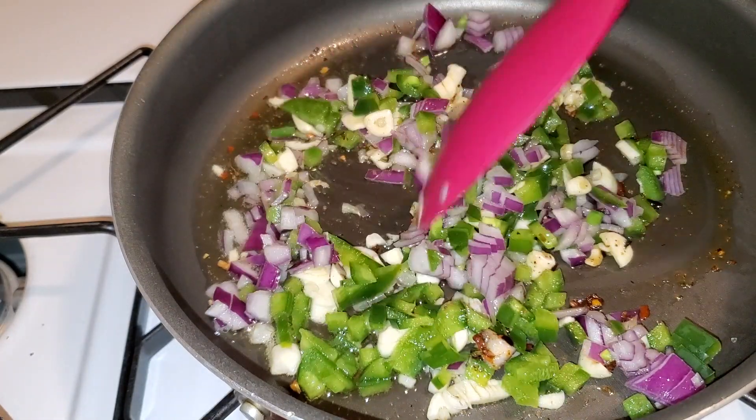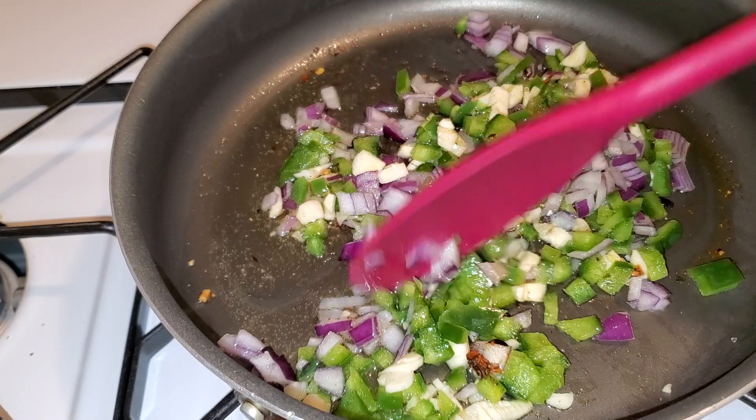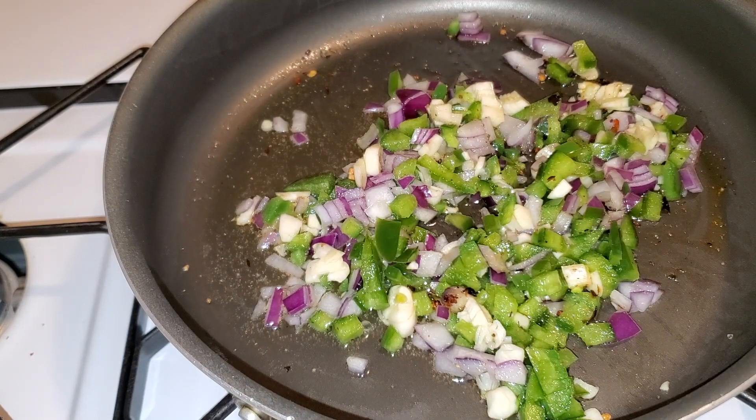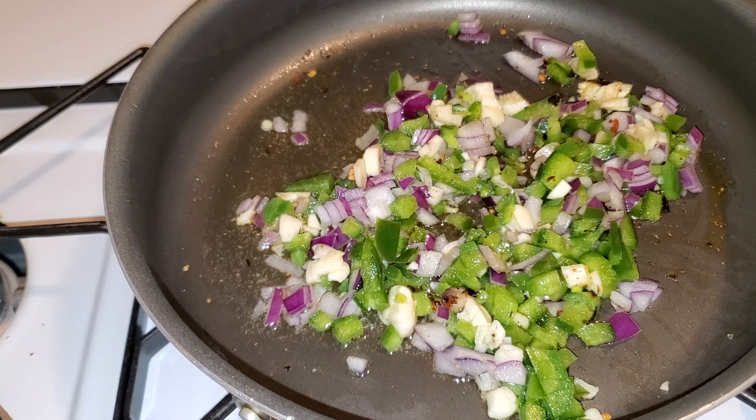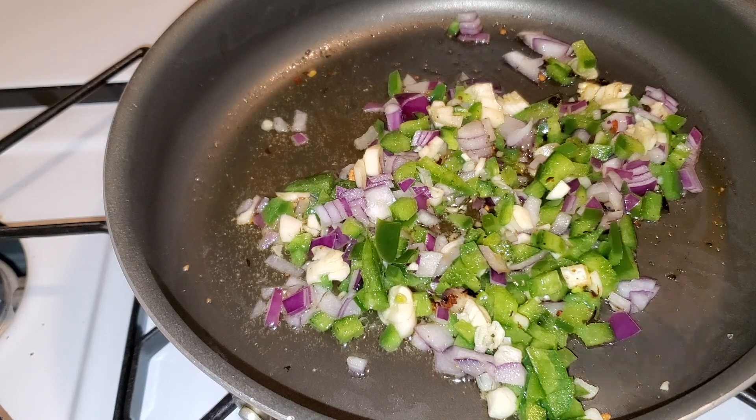I definitely enjoy it. One thing that COVID did teach me was how to be a better cook, whether for myself or someone else. I'm learning how to be a better provider and to care for my body even more. I try my best to eat healthy — I pick my own vegetables, cut them, and wash them thoroughly.